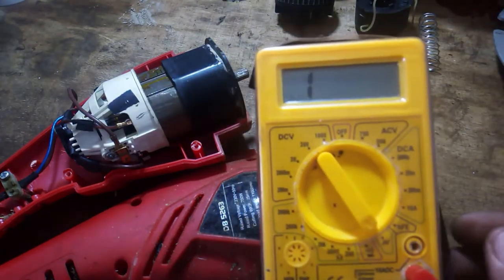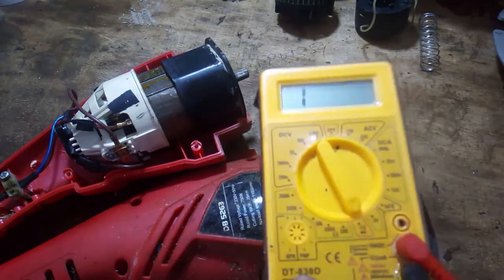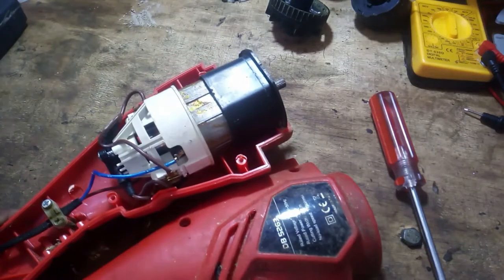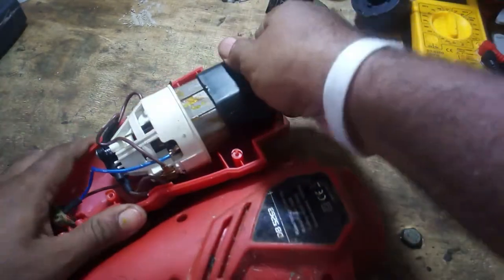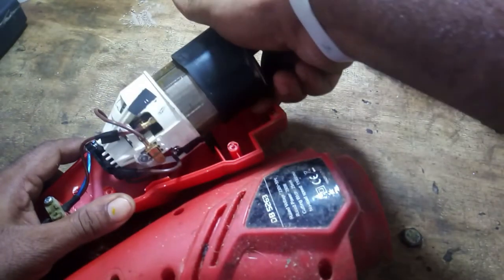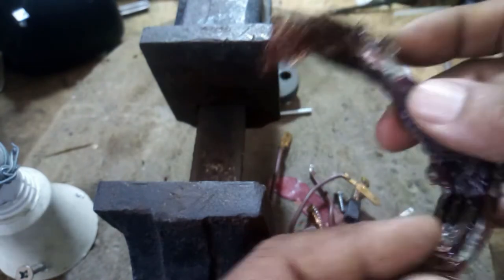Let us now test the coil connection with the help of a multimeter. The motor stator coil should be well separated from the plastic casing. This is the burning coil — it has been identified as faulty.